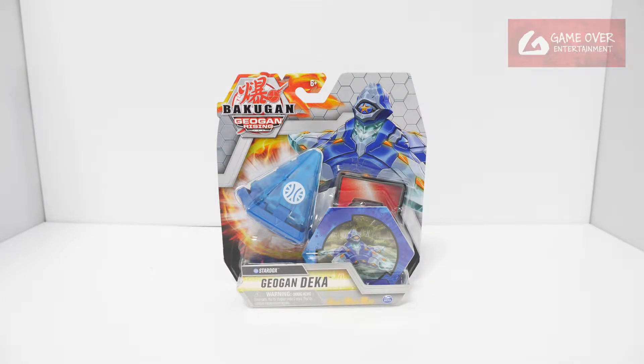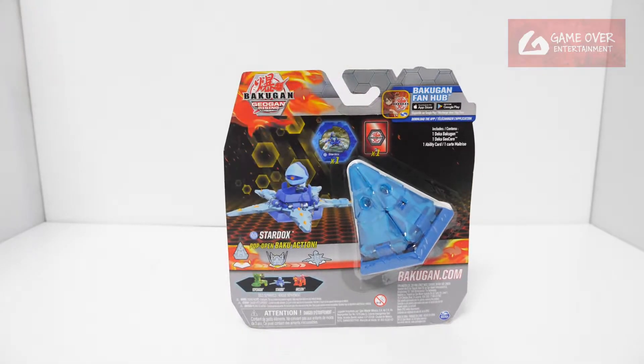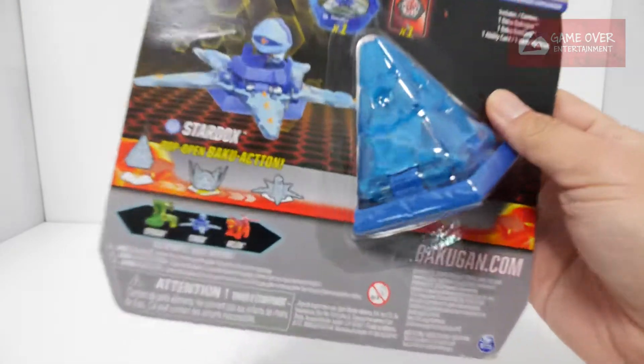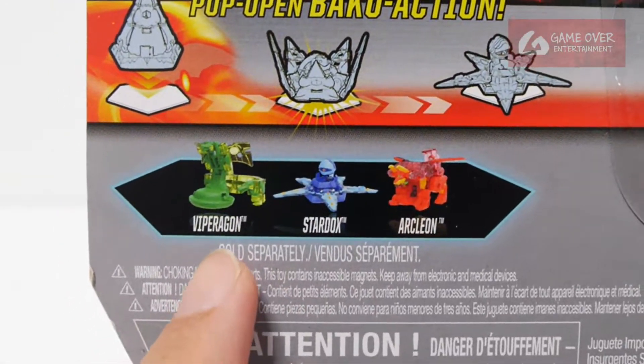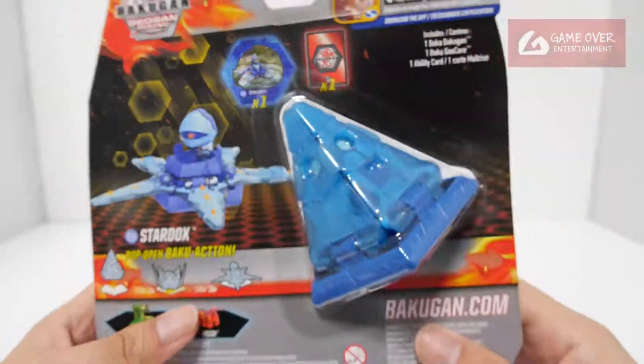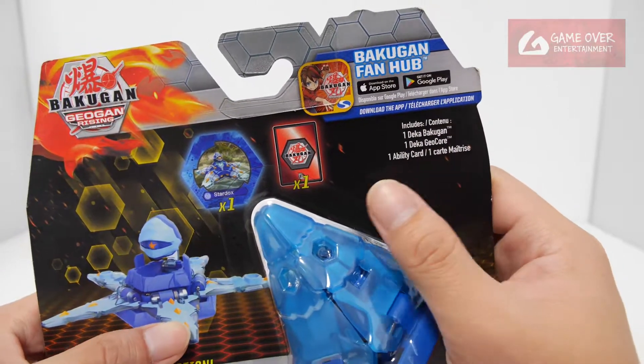Here we have the Aqua Stardox Jogun Deka. Have a look at the front and the back. This belongs to Wave 1 by Paragon — Stardox and Archeon. I've already unboxed the previous two. One Deka, one Jogun, and one Ability Card.